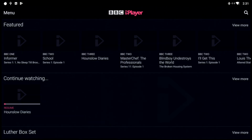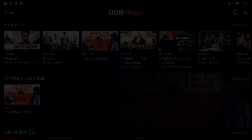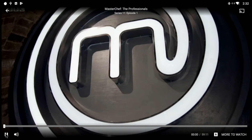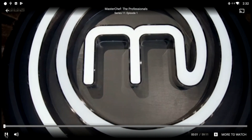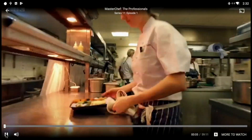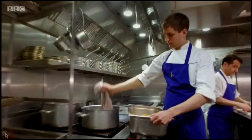This is BBC iPlayer now. I did have a couple of issues with it — I don't know if it's the Android app, but when watching MasterChef here it just stutters a little bit and it took a couple of seconds to catch up with itself. I've had problems with the Android BBC iPlayer app before, and I don't know if that's the app or the box. Either way it still played very well once it caught up.